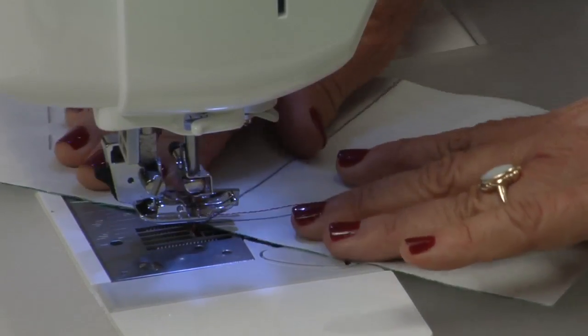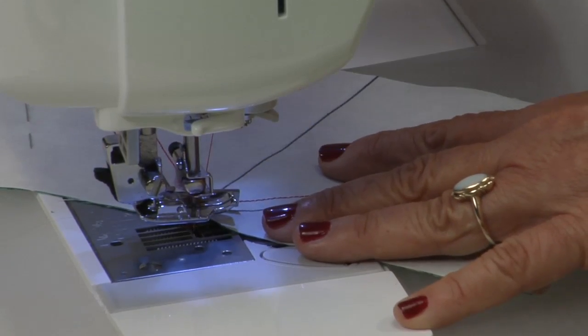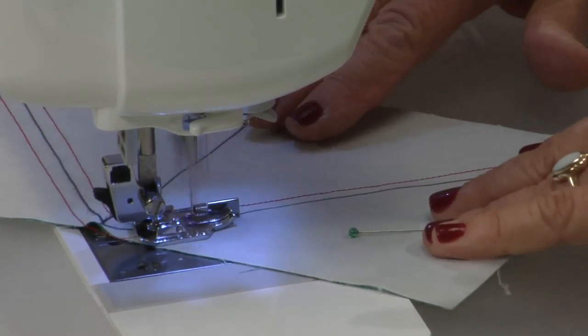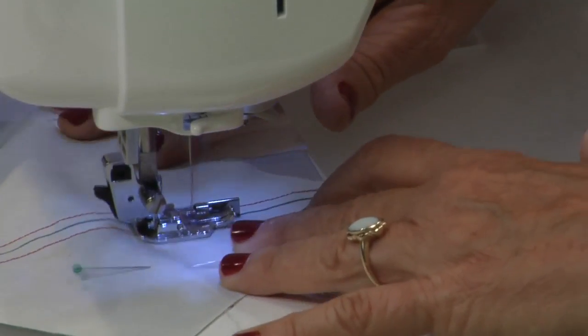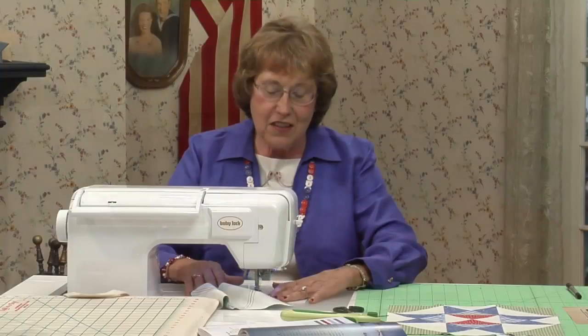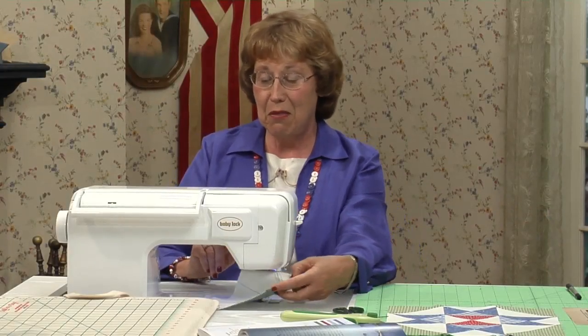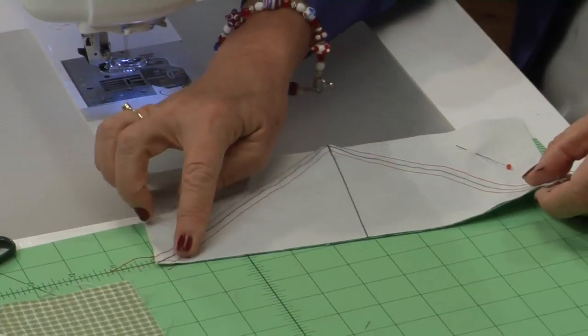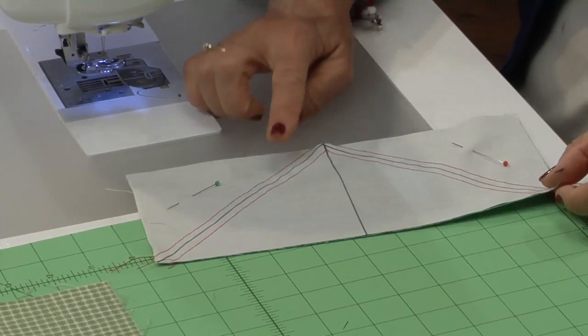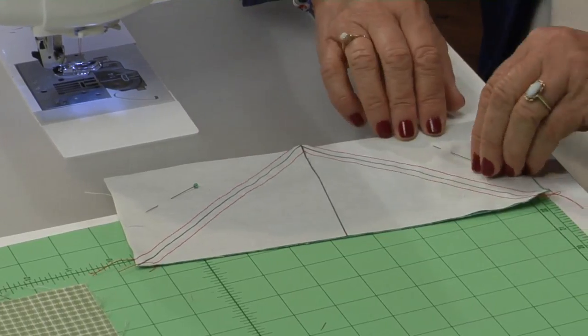It is just one thread less. When I turn on my machine it comes on at 3.5, but I move my needle one thread to the right so that it's 4.0. And that's all the sewing we have to do here. Cut your threads. I've sewn a quarter of an inch on both sides of the diagonal line.